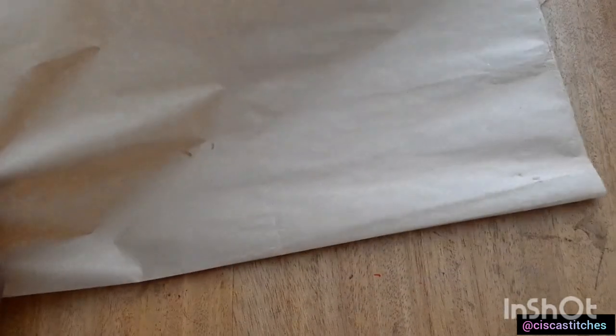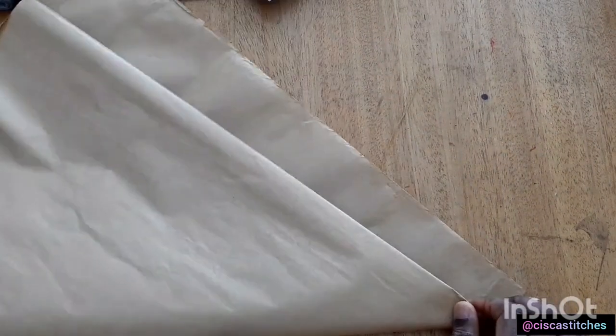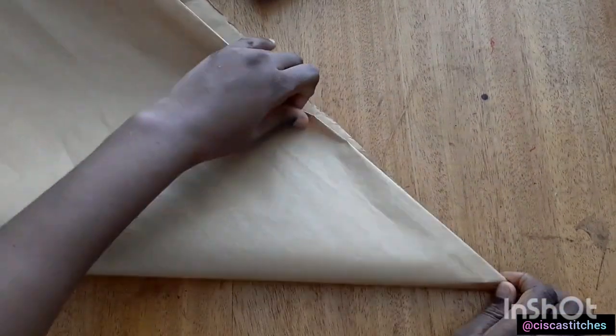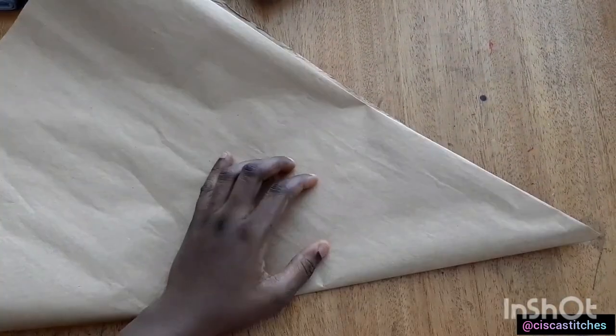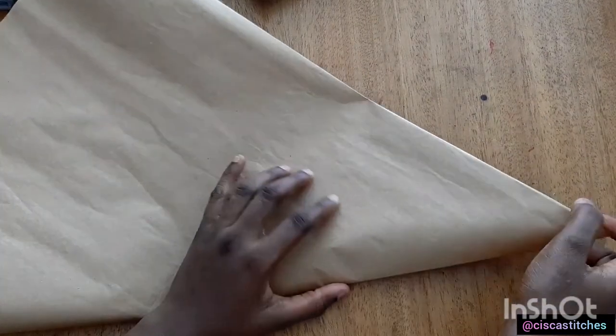What I did was to fold my fabric into two along the long side, and then the next thing we are going to do is to fold it diagonally like this. We are going to start taking our measurements from this point after folding.